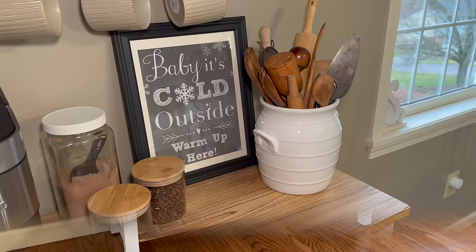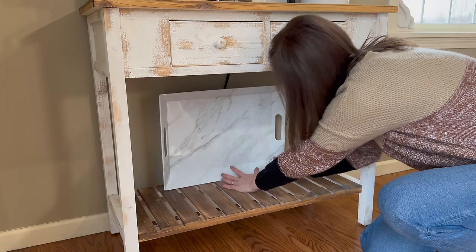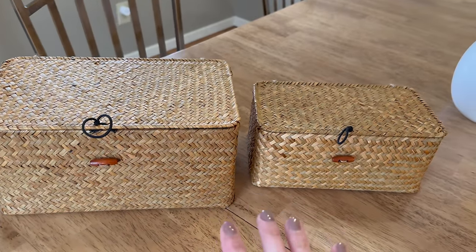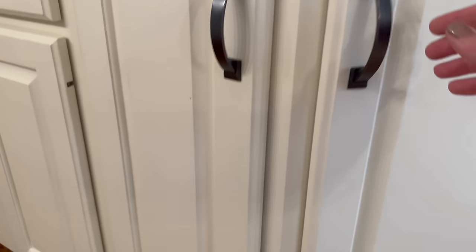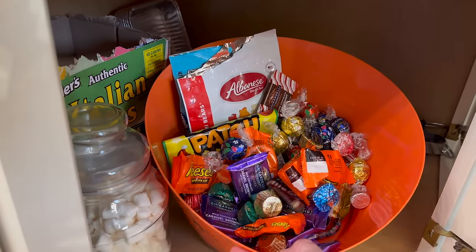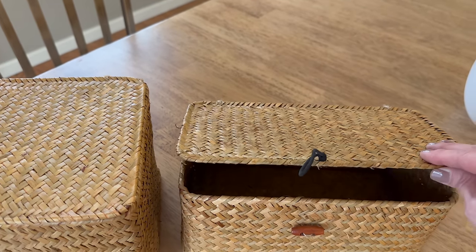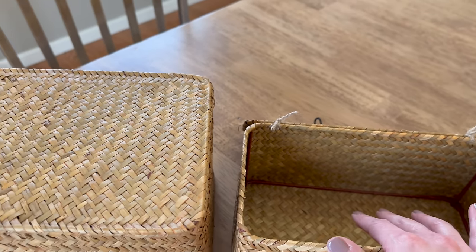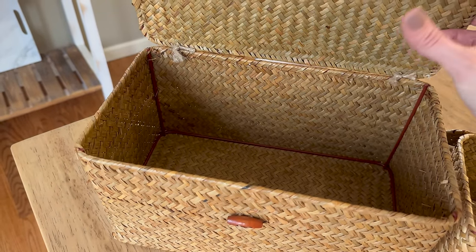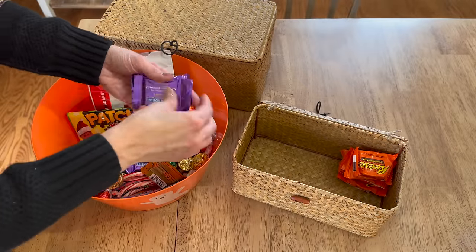Moving on to the bottom shelf, I'm keeping it very simple, covering that outlet and cord with a serving tray from Walmart. Then I have an idea for using some baskets to contain and store some of our candy — right now all of our candy is stored in a Halloween container with our dog food, which makes absolutely no sense. So I'm going to sort through the candy, separating the chocolates into the smaller basket, and the rest of the candy goes in the larger basket. That way we have a lot more room for dog essentials, and our candy is contained and easily accessible as well.